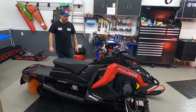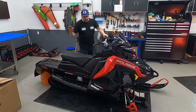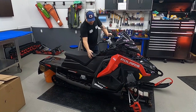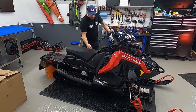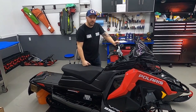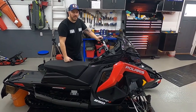We've done this on a few videos so we're not going to go through the whole detail, but we're going to take the seat off, side panels, hood. We've got to take this shroud here — that's where the T40s all come in. So we'll get back to you once we're kind of in the meat and potatoes of actually putting in the tether.